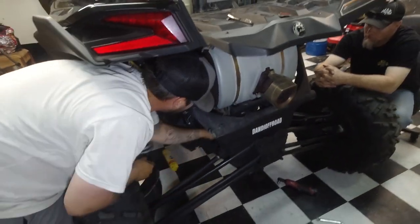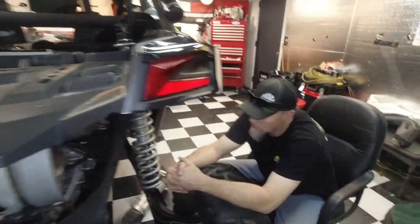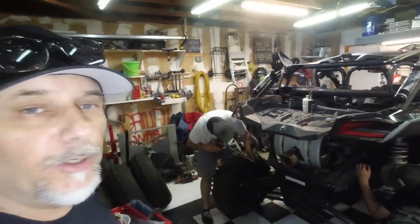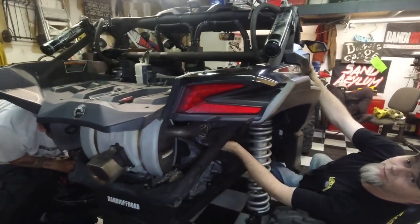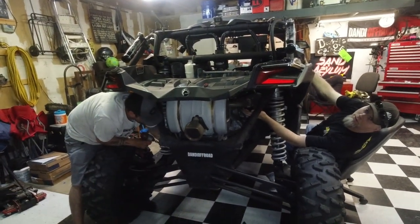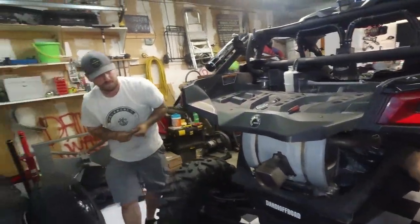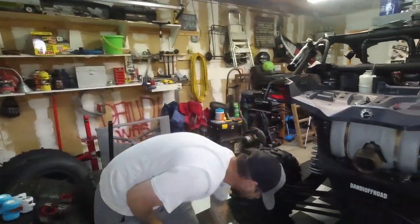He's pulling out the other side, we will let him do it and we will come back for the fun stuff. One more bolt and the stock exhaust is out. After two years and 3,000 miles, we finally got some exhaust - half of the exhaust. You still have to take the rest of it off. That's still pretty warm. This argument is exhausting - and it's a waste.